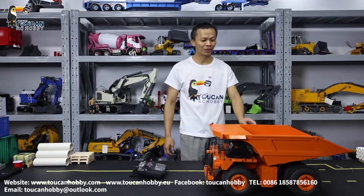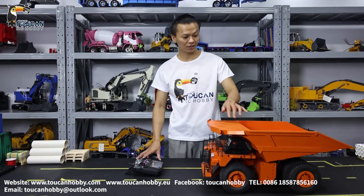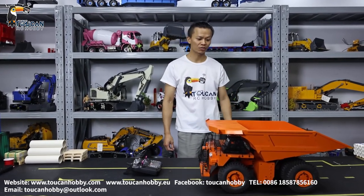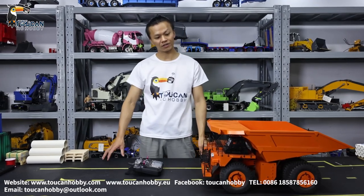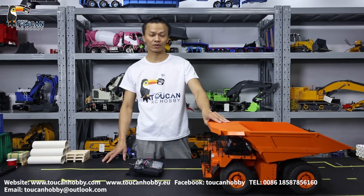Hi there, I'm Oliver from Token Hobby. In front of me we got this orange big eye — it is a mine truck, dump truck. Got hydraulic system. This one is CAT 793D. We will run it to see it, then we will see the details.